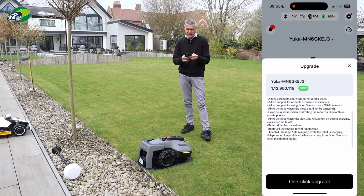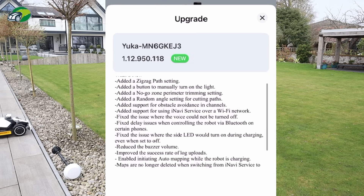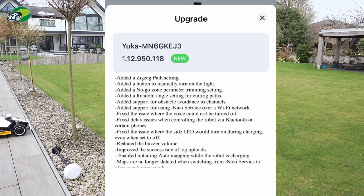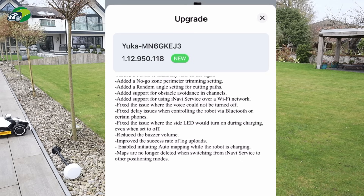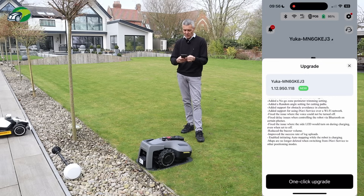Looking at what's new in the update: added zigzag path settings, buttons to manually turn right, no-go zone perimeter trimming, random angle setting, support for obstacle avoidance in channels — and the key one — added support for using the iNavi service over Wi-Fi. Momotion are fantastic at keeping their mowers up to date, not just maintaining them but continuously adding enhancements and listening to users. I'm going to click one-click upgrade.